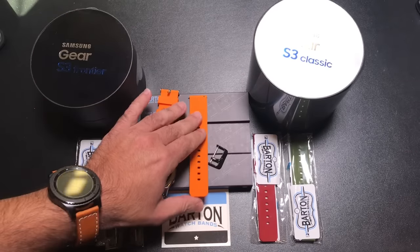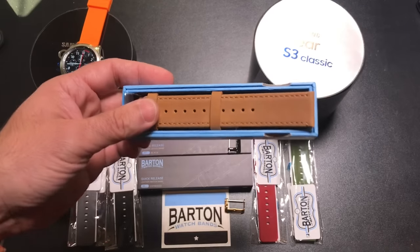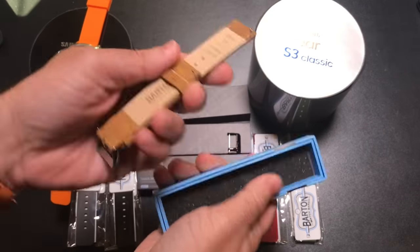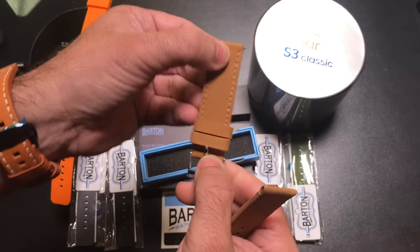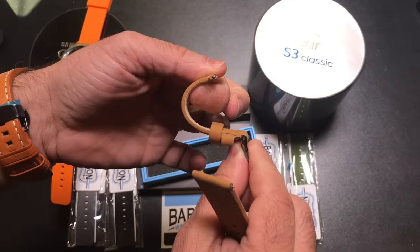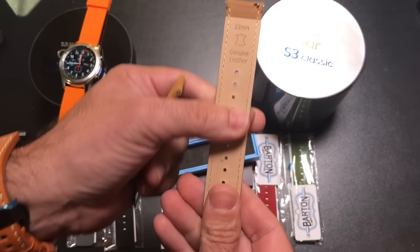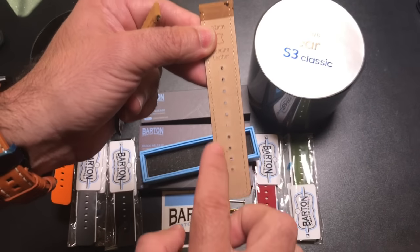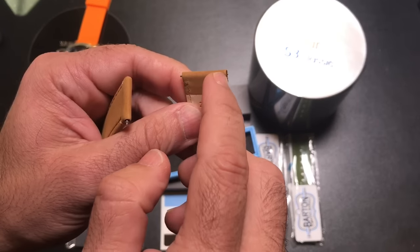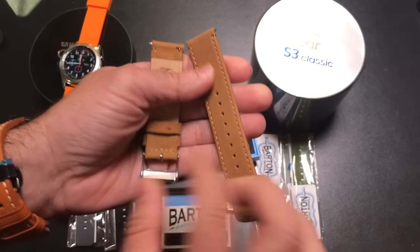Now we also have a leather version — let's check that one out. This band is called gingerbread, which is basically the color. As we look at it, it has a very nice and soft finish. It's not terribly thick, so it's not a stiff band — you can see how flexible it is. It has a soft inside and you'll notice really clean stitching all the way around. It also has that quick release feature, so you'll be able to swap it out really easily.